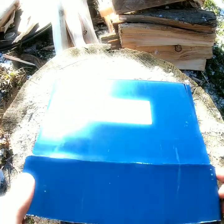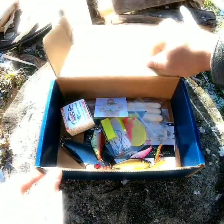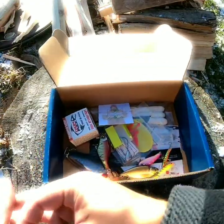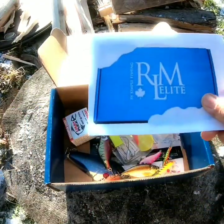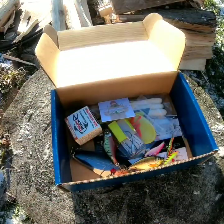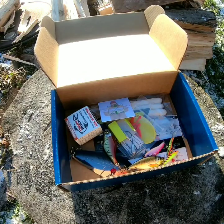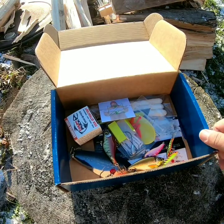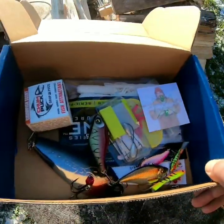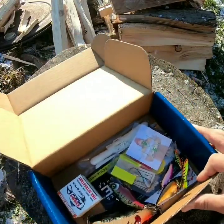We're going to open her up. A lot of this stuff is already open, but we're going to go through it. It's a little bit windy, hopefully the audio isn't too bad. Basically, you get your card — it's got a list of all the pricing on it, everything you're going to need to know, all the websites and everything to check out the information on these products. There's a bunch of great stuff in here: some lipless cranks, some tubes, vertical jigs.